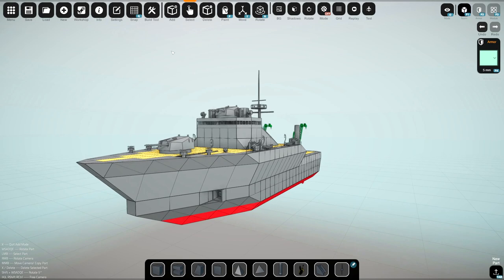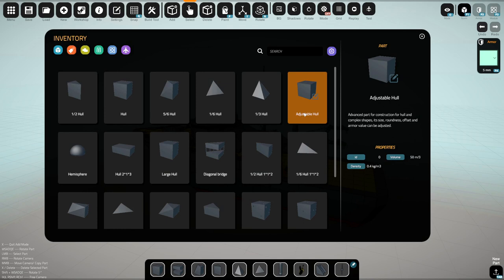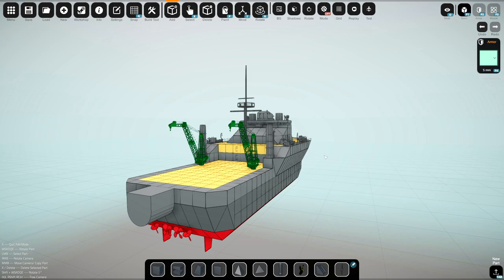Alright, hello guys! Welcome back to another naval art video. In the previous video, we ended up building my first ship, which is this thing right here, but somebody said in the comments that we should actually use the custom hull blocks. So if we have a look at this - the adjustable hull - we're going to use this for today's video and hopefully we can build something that actually looks pretty sick.